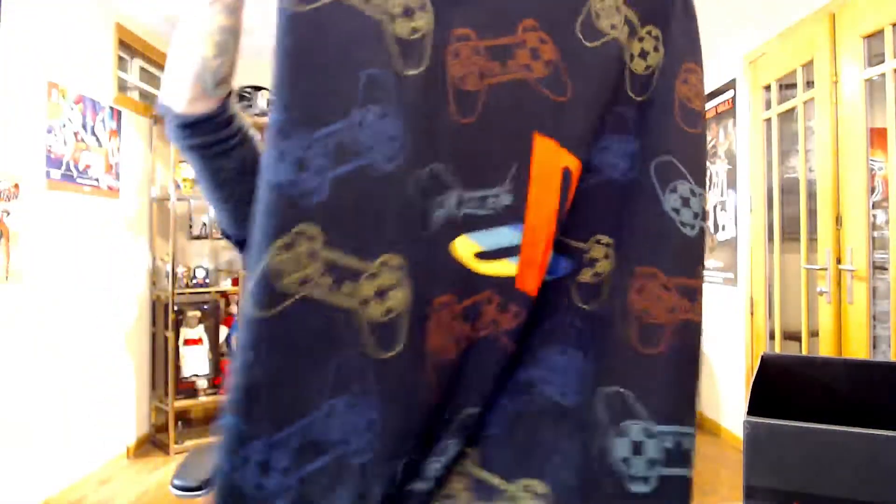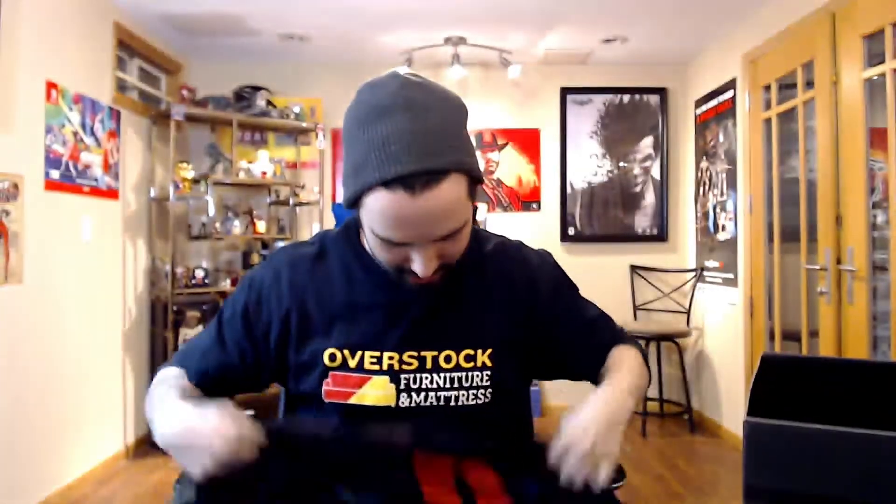Next up we got a blanket. Never have too many blankets, especially this winter — it's gonna be negative 60 Wednesday. Nice, that's really cool. I like it, this is a good buy for sure for me anyway.